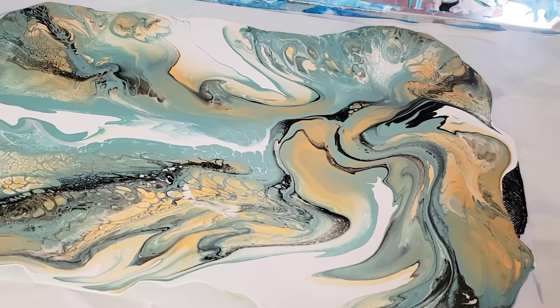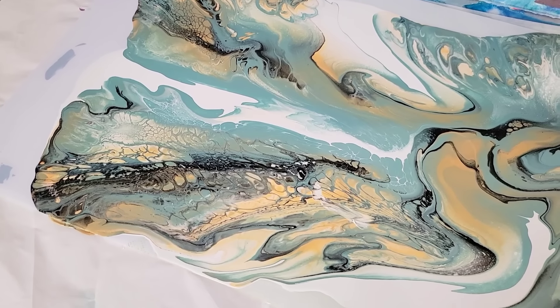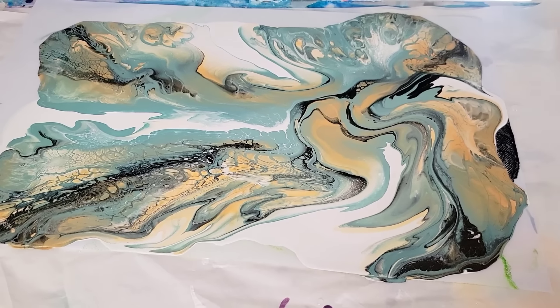So thank you for joining me. Until the next time, which will be Sunday at 3:30 PM Eastern Standard Time. Happy pouring!